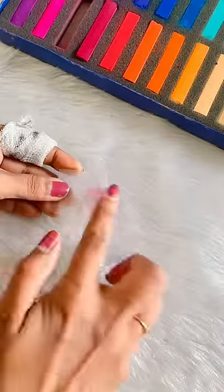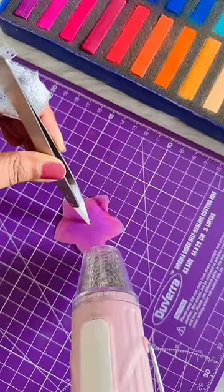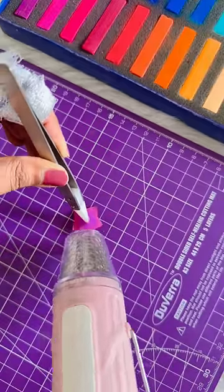I will use soft paste — you can use any color, even plastic, you can use it as normal. Now I will use a heat embossing gun; you can also do it in your house in the oven.